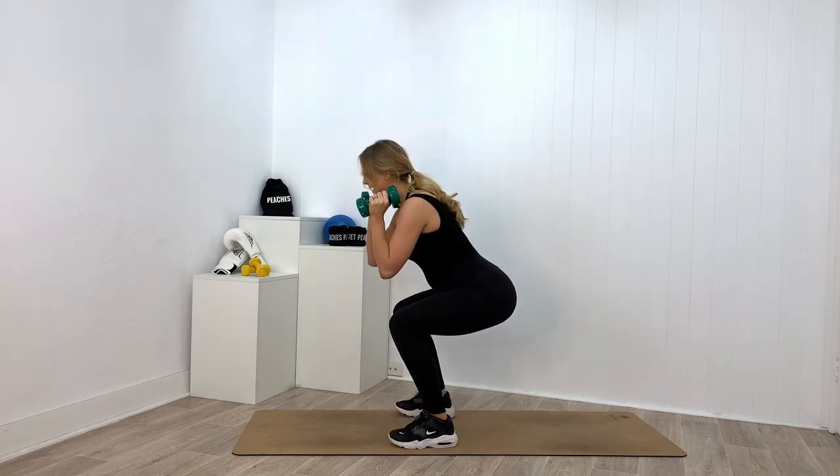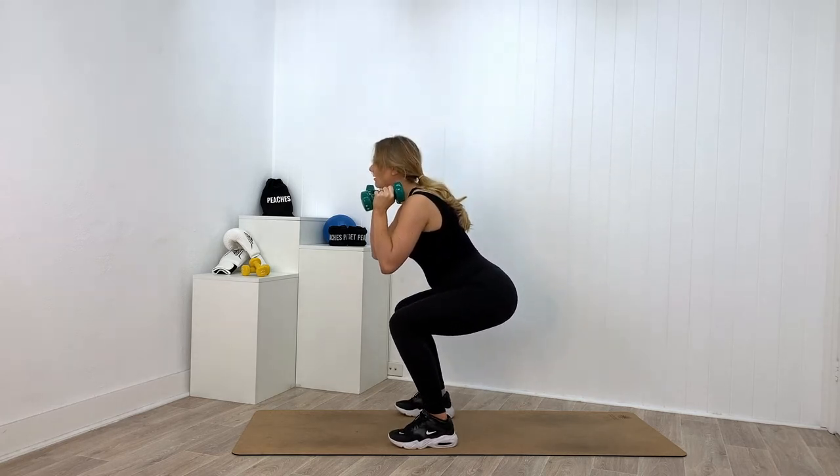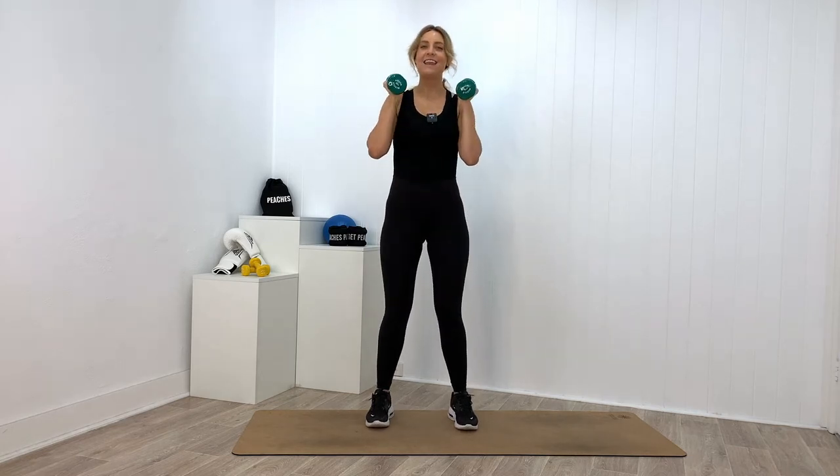Inhale to come down — three, two, one — weight through the heels to stand up. Send your hips back when you squat rather than bringing your weight through your knees and toes. Hinge back through the hips, weight through the heels — even think about lifting the toes up off the mat. We're going to do another eight. Three, two, one, and up. Seven more... six more... five more — dig those heels in. Three more... two more — three, two, one. Final time — three, two, one, and up.